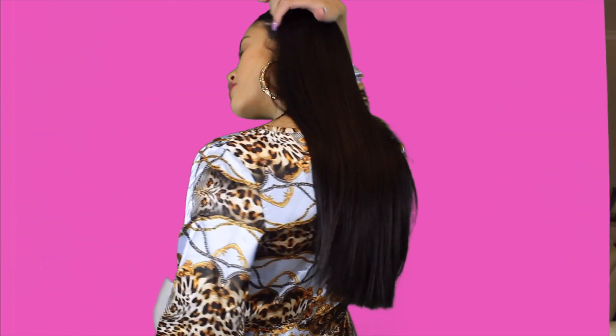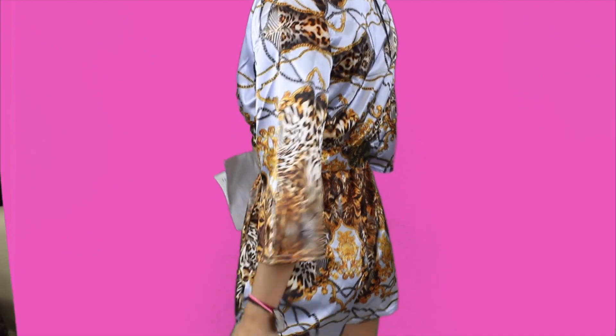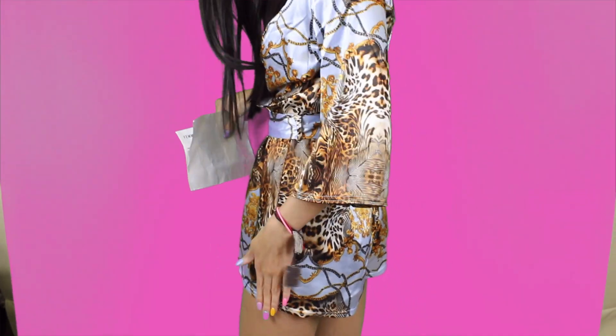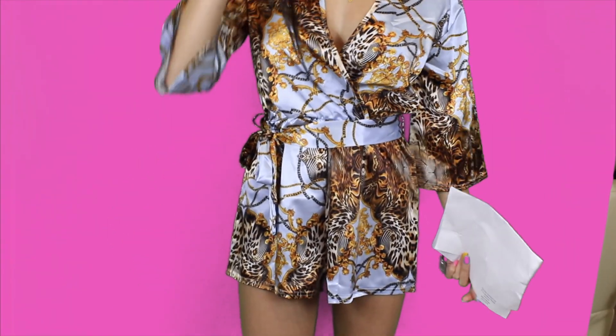I'll show you guys the back of it — it's just really silky, the material is so nice. What I'll do, I'll probably wear like a bralette underneath this, or even tight long shorts. I feel like it's a bit too open up here, so I'll have to wear like a lace bralette or something just to cover it that bit. Wear gold earrings, gold jewelry — even have your hair up in a high ponytail, I feel like that would look really cute.